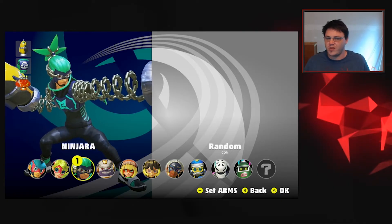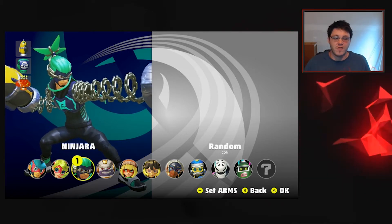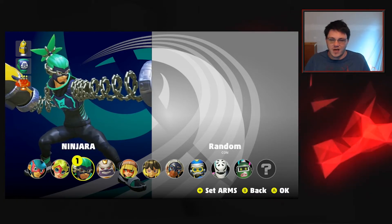That's going to work for any of your games, whether you're playing Breath of the Wild, Mario Kart, Minecraft, ARMS, whatever it is. You've got three different options for color schemes: you can use the default scheme, and then the inverted or grayscale.